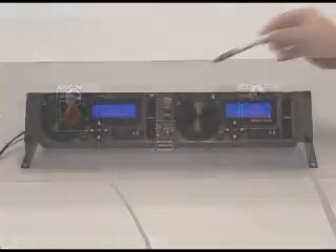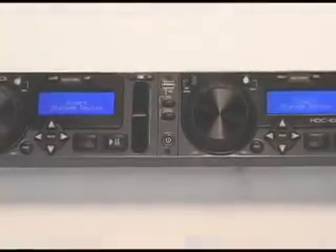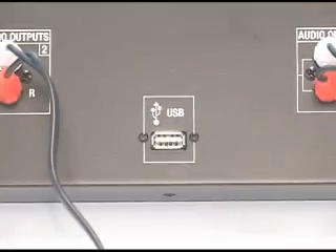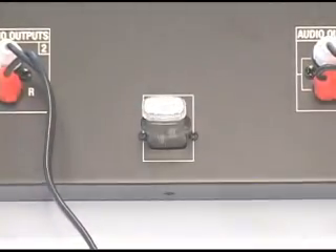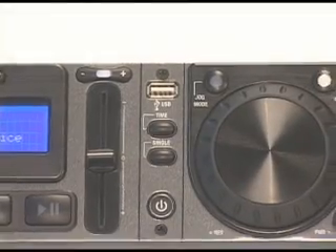USB connector. This connector is used to attach the USB mass storage device that contains your music library. Suitable mass storage devices include, but are not limited to, external hard drives, flash memory, portable digital music players, CD-DVD-ROM drives, memory card readers, and active USB hubs.